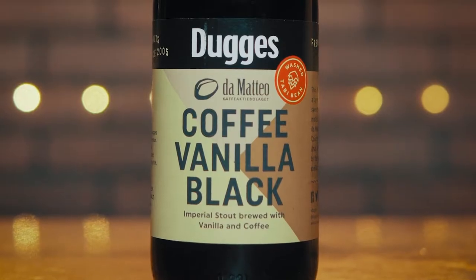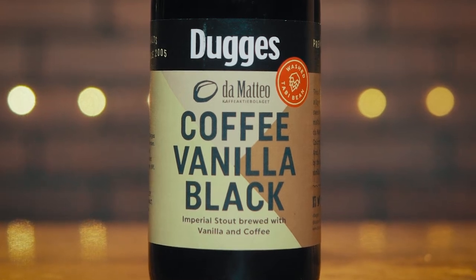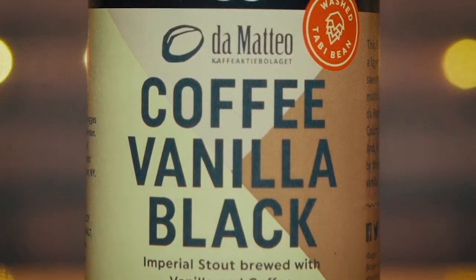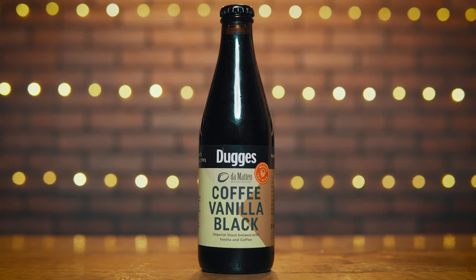Let's take a look at the bottle here. It looks like putting cream in coffee. They're using Colombian tabby coffee in this from Da Mateo. Got the standard look that their bottles have — got a bold look going. I like it.